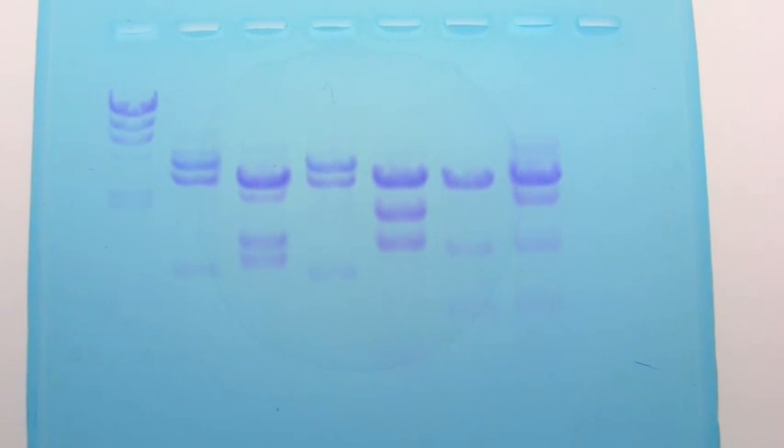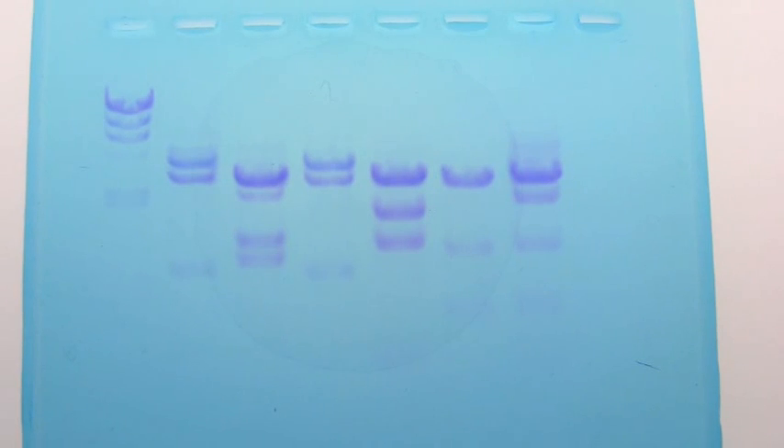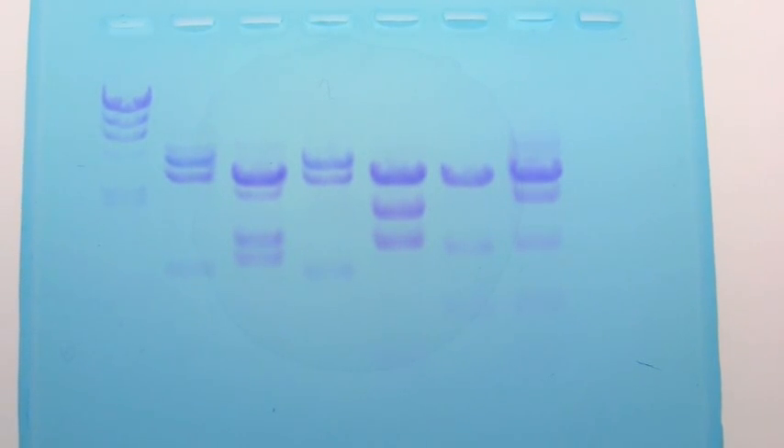Here, you can see that suspect number 2, which is in lane 4, matches the criminal DNA. Case solved.